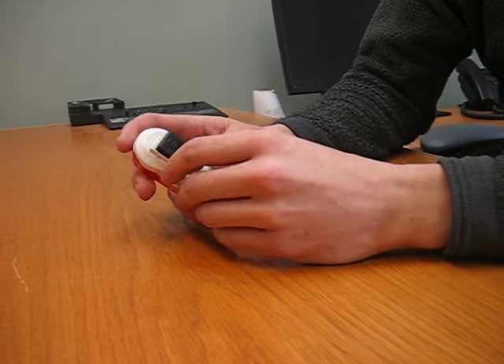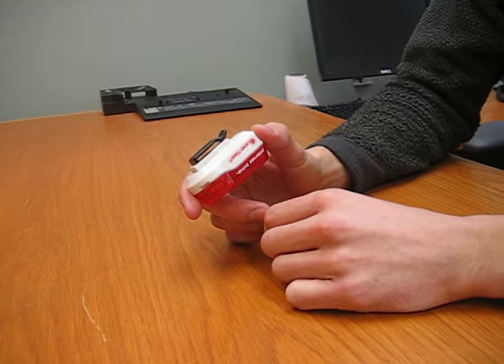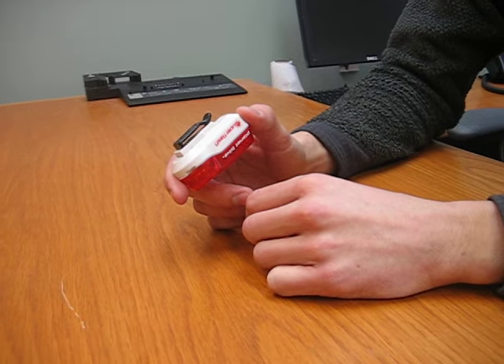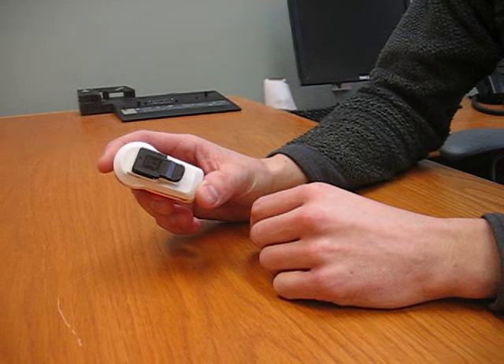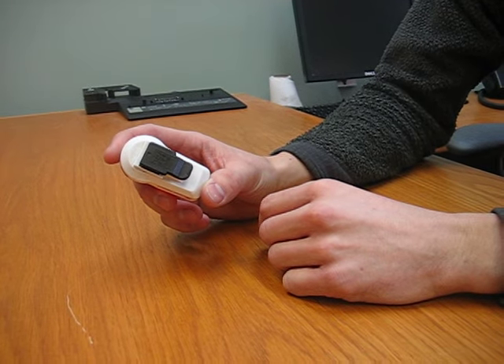Today we're showing you how to remove the taillight clip off of the back of our planet-like taillights. This goes for any of the taillights that use the belt clip, exactly as what you're seeing in the video here.